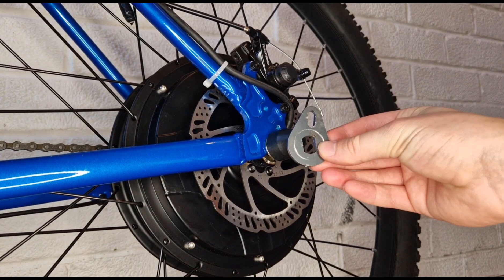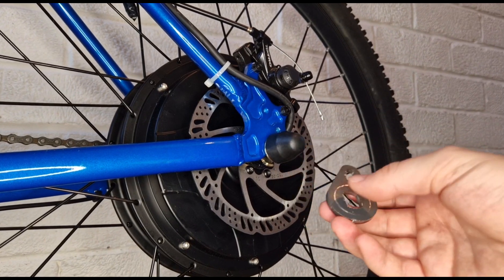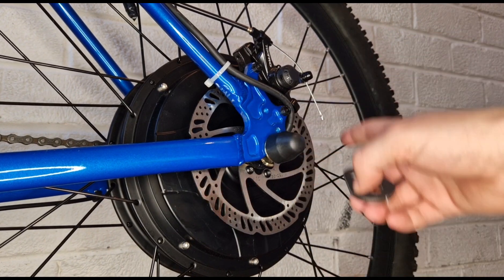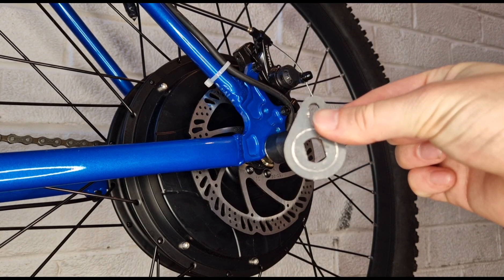This is just a quick video to show how to install one of these easy install torque arms. It's going on to a bike fitted with an electric bike conversion kit. It's a 1500 watt motor, so it's quite necessary to have one of these.